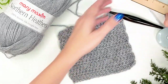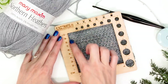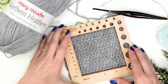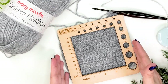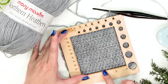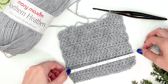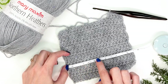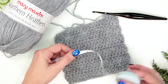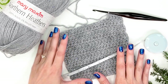Now we're going to check the gauge. I have this nifty little tool — it's a four by four inch, or 10 centimeters by 10 centimeters, gauge checker that I place on the swatch to count how many stitches by how many rows. If you don't have this tool, that's okay — you can use a fabric tape measure or ruler and simply count how many stitches per four inches and how many rows per four inches. That is how you know your gauge for the swatch.